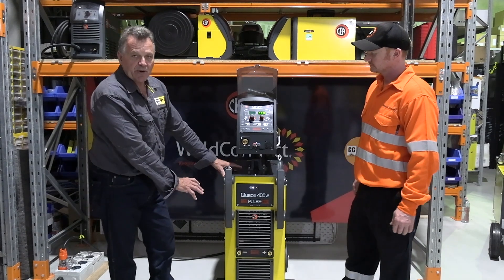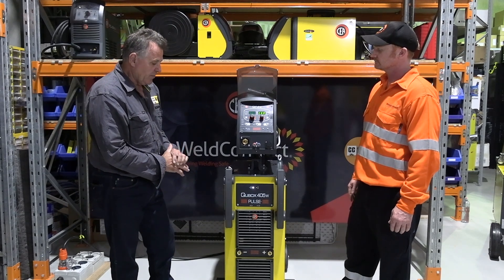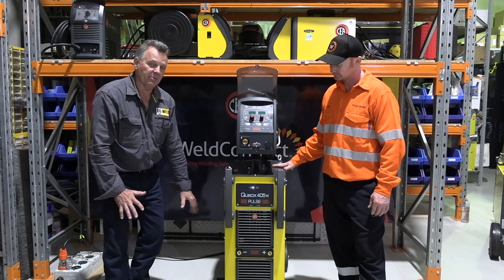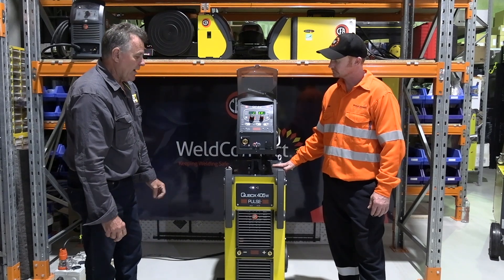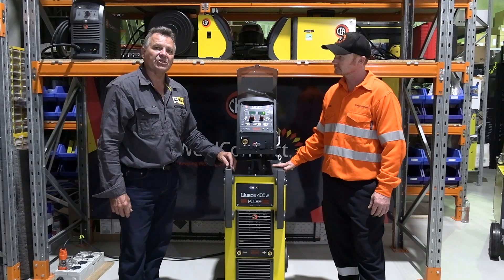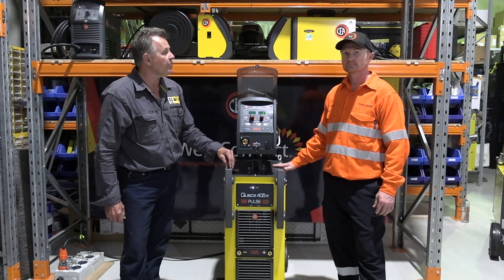This particular model is water-cooled, but it's also available in a non-water-cooled version. The cabinets are the same size, but the water-cooler is actually built into the bottom of the machine. We're here today with Chris, and Chris has probably got a few questions to fire at me, because it's really only the first time he's had a look at this machine.